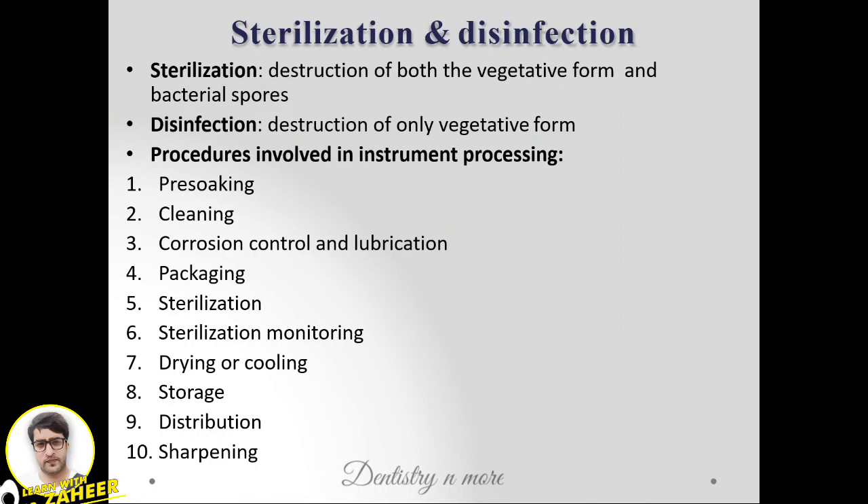Hello everyone, welcome back to another session in Dentistry and More. Today we have sterilization and disinfection of operative instruments. Sterilization is the destruction of both vegetative forms and spores, whereas disinfection targets only the vegetative form.